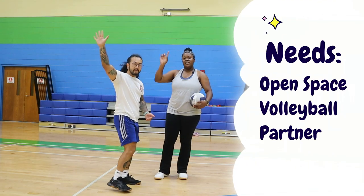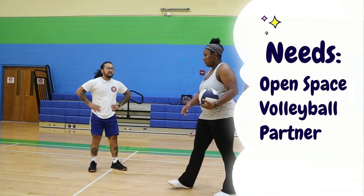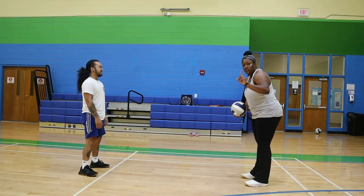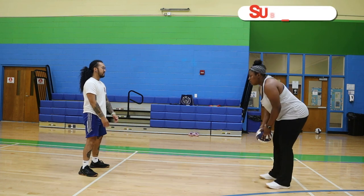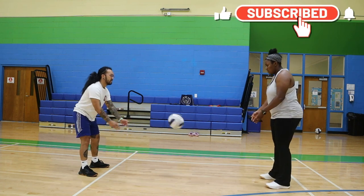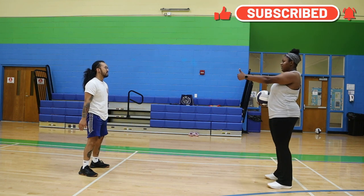For some practice drills, you're going to need a partner. I have my husband here. You need an open space, a volleyball, and a partner. Make sure you guys are about five feet apart and show them how to toss you a short ball, especially if they're not a volleyball player. This helps them understand exactly what kind of ball to toss you.